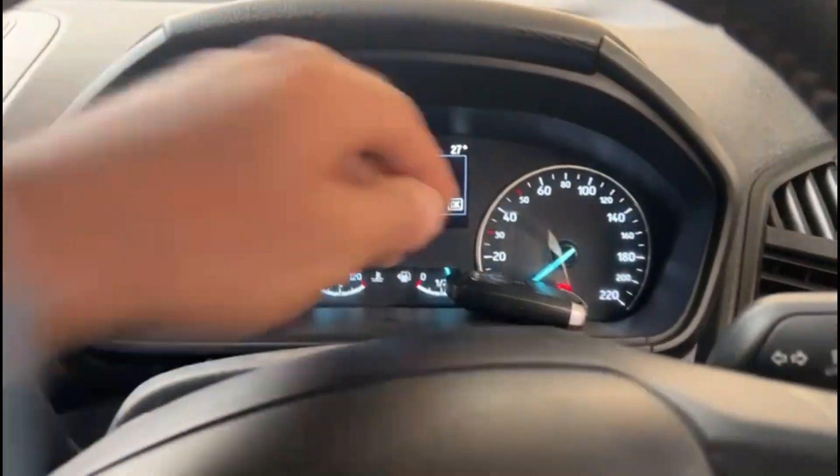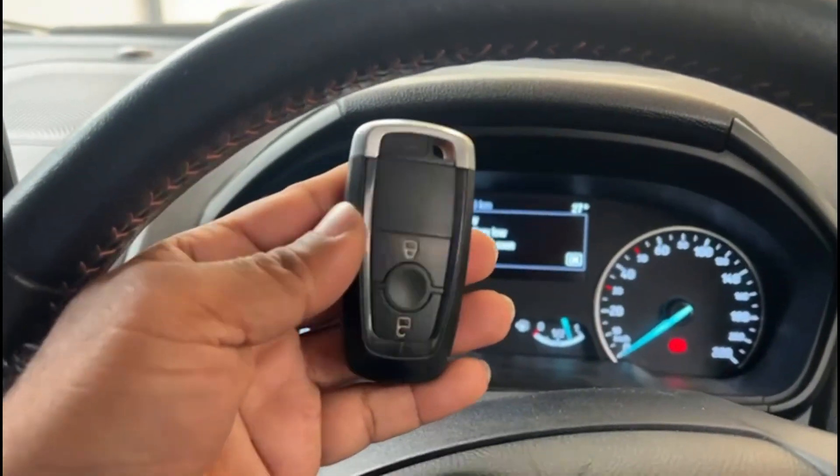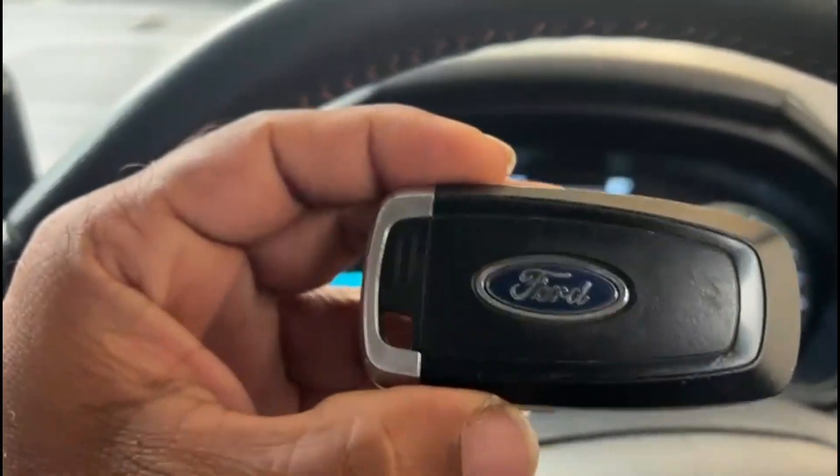In case you get this error message stating 'key battery low, replace soon,' all you need to do is replace the battery underneath the remote.